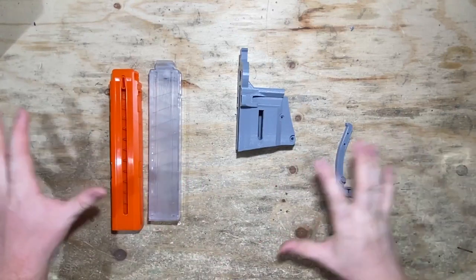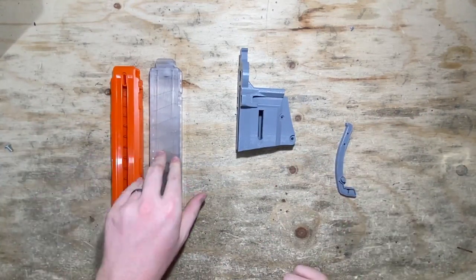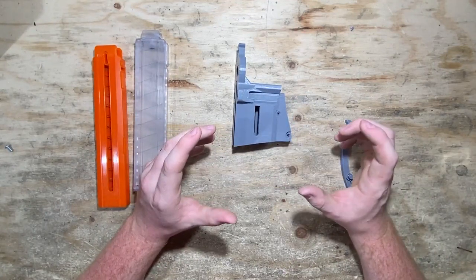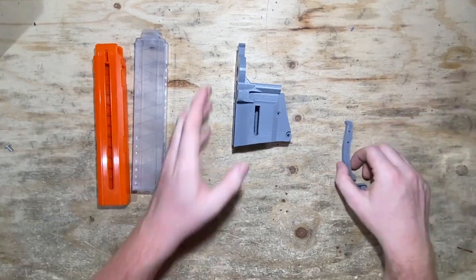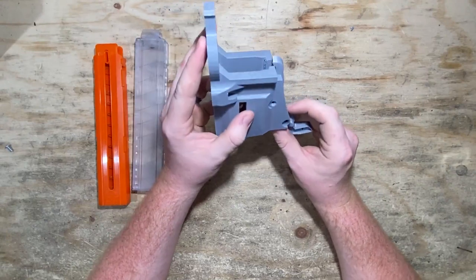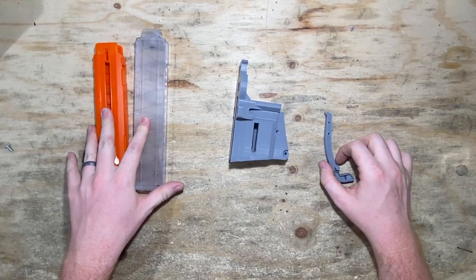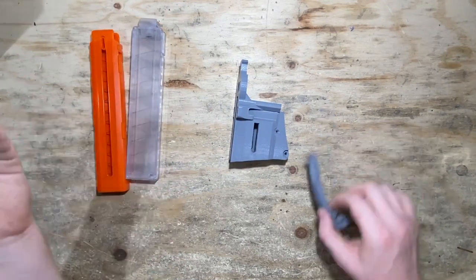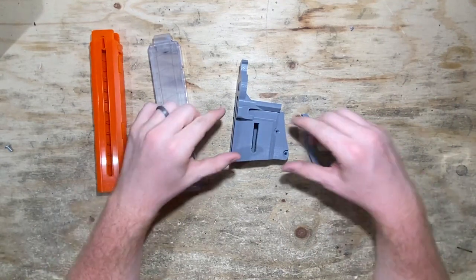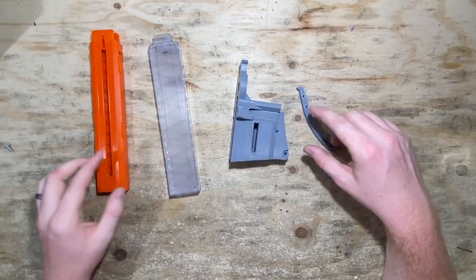Now we're going to assemble the magwell and mag release. I've got two mags here — a Katana mag and a Talon mag. If you get the half-dart variant of the Chimera, your blaster will be compatible with both, but only one at a time. You can see here there are two holes — depending on where we mount this catch tooth will determine what kind of magazine the blaster is going to use. You can change it out later, so it's not permanent. I'm going to be assembling this magwell for Talon mags, but I'll quickly show you how each works.